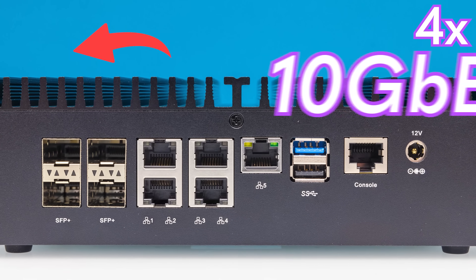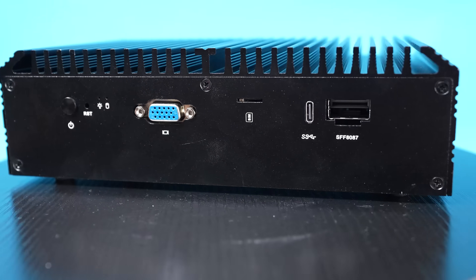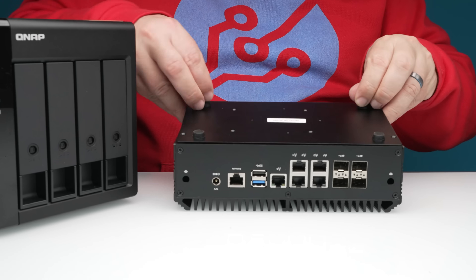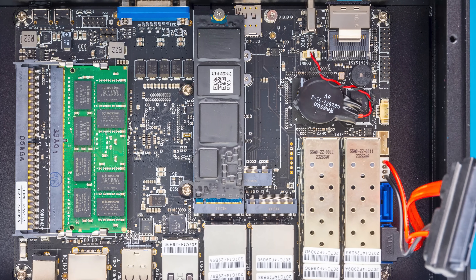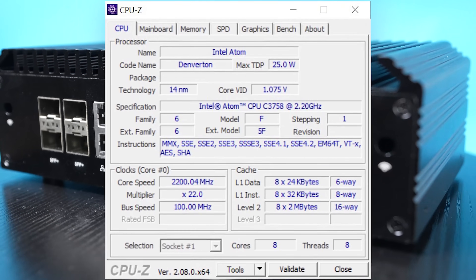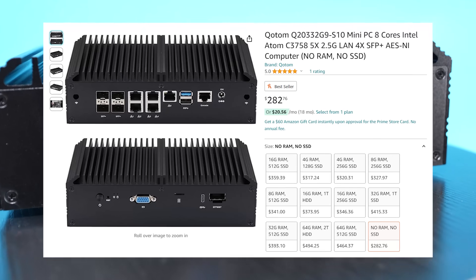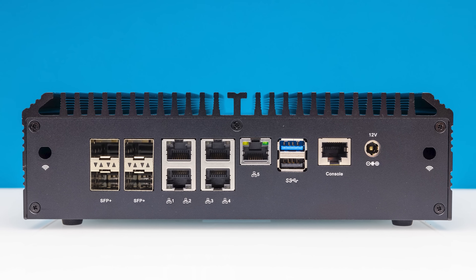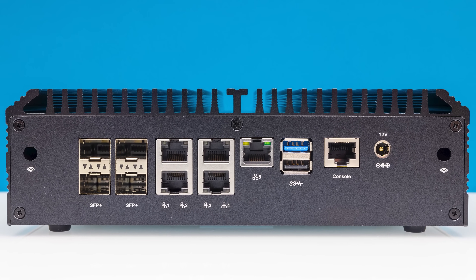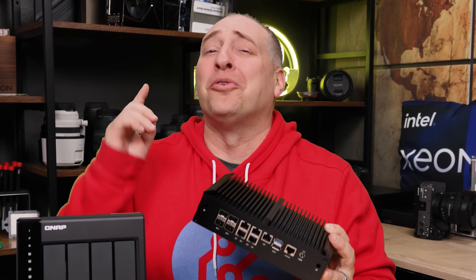This fanless mini PC has four 10-gig ethernet ports and five 2.5-gig ethernet ports. It has a port on the back that can turn it into a NAS. Inside, there is room for a ton of different SSD options. The processor is an eight-core processor with built-in Intel Quick Assist acceleration. And maybe the best part is that they start at under $300, making them well over a thousand dollars less than the equivalent PFSense units. We have so much to cover, so let's get to it.